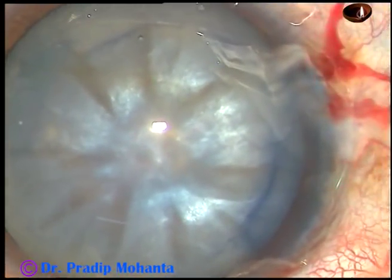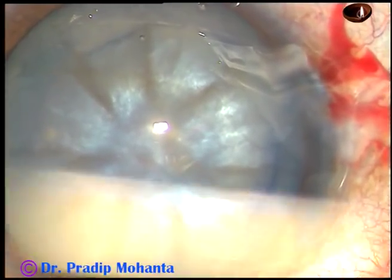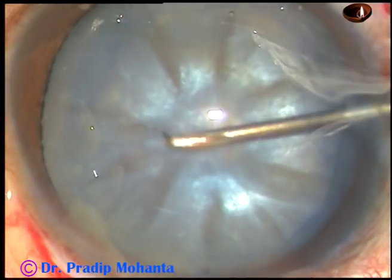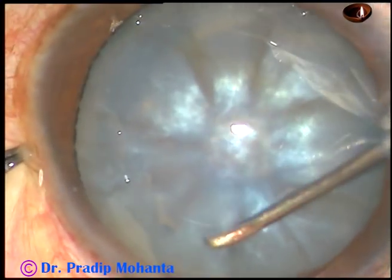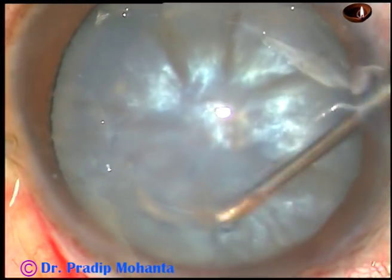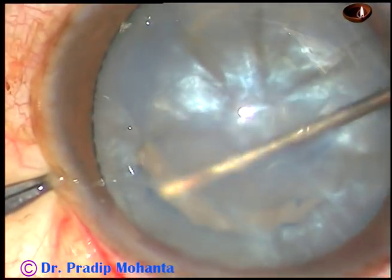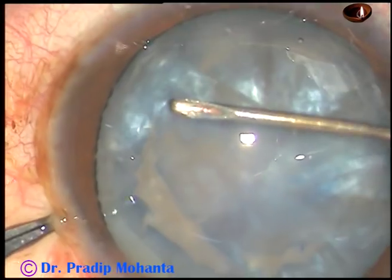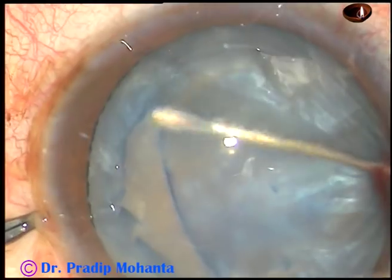Take a 26-gauge bent needle. In this case, since this is a mature intumescent cataract, the rhexis is not easy. Continuous curvilinear capsulorhexis is not easy. In ECCE, you can do a can opener capsulotomy by adjacent cuts like this.